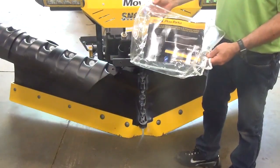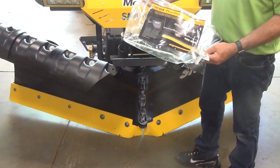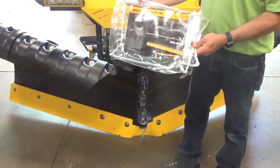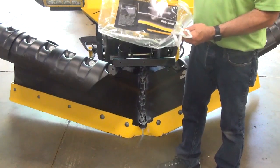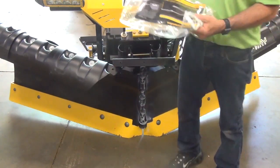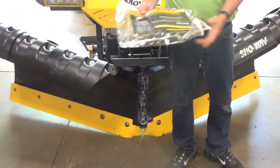Once you have your snow plow ready for storage, Snowway does offer a plow parka. It's called the 99-10, 12-13, which covers up all the electrical and the hydraulics in the front of your plow. I'm going to demonstrate how to put it on.